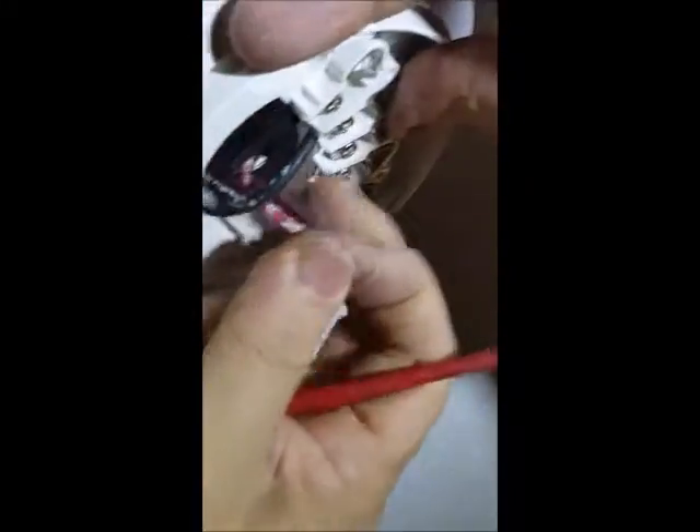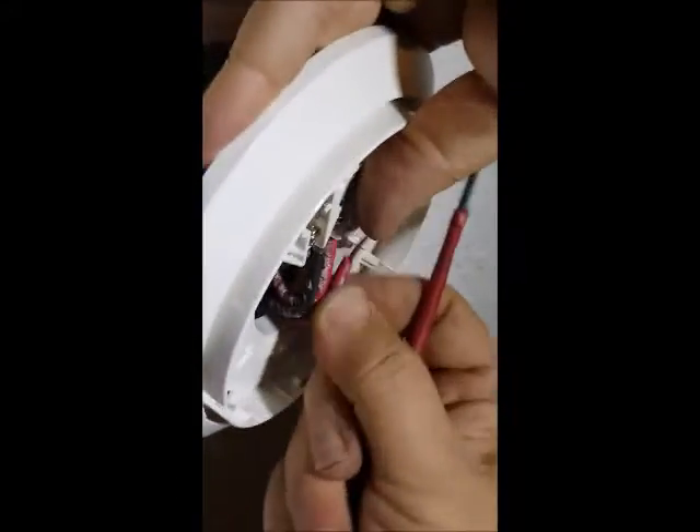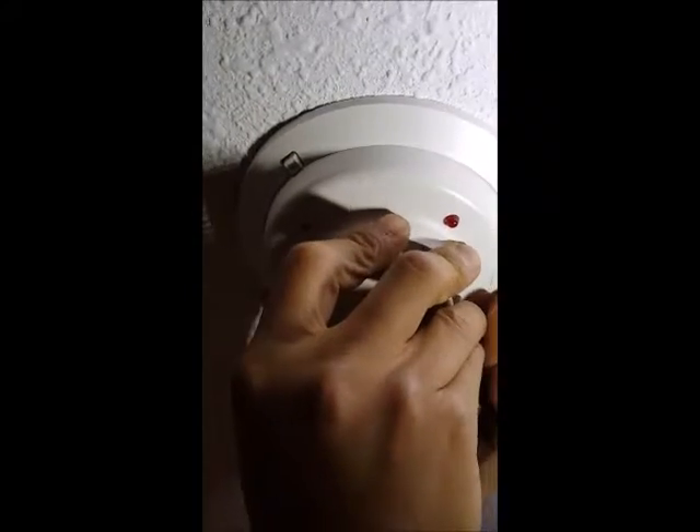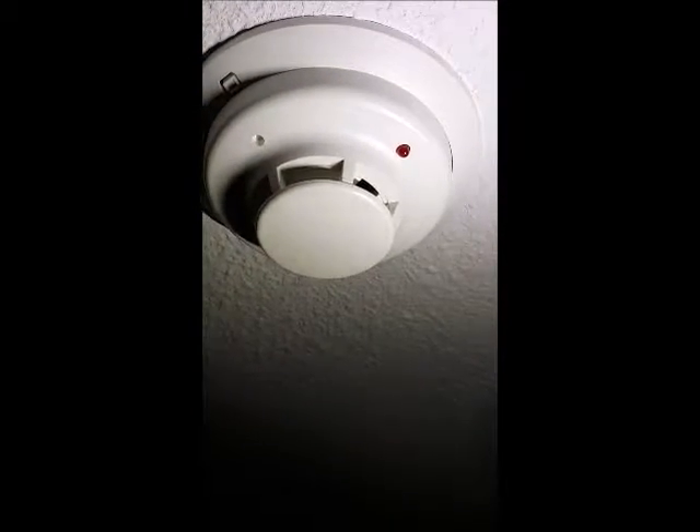The only important thing is which one is the positive for the 24 volt; the other two are not important because the end of line doesn't have positive or negative. Push in and twist it to the right. Then we have to wait — the light flashes, which means the wiring is okay. It takes about 30 seconds to flash.